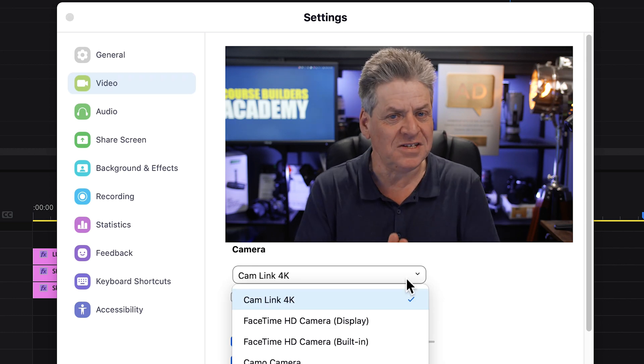This gives us a lot of options — we can stream, we can record without using an SD card because we're recording directly to our computer. And if you're going live on Zoom, you're going to get a far higher quality of video than you would from one of those cheap crappy webcams. So let's set this up.